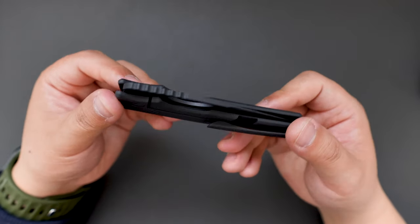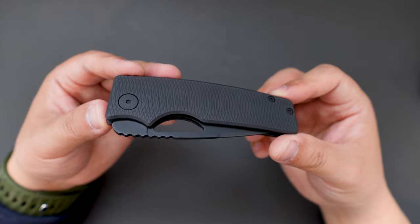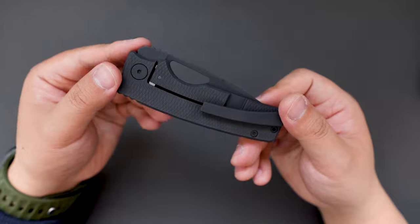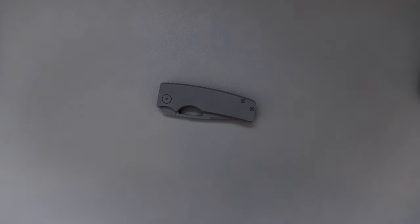This is just an unboxing and first impression on this DLC blacked out version of the Rosy. Let me know what you think in the comment section. Thank you for watching. Hope to see you in the next video. Take care.